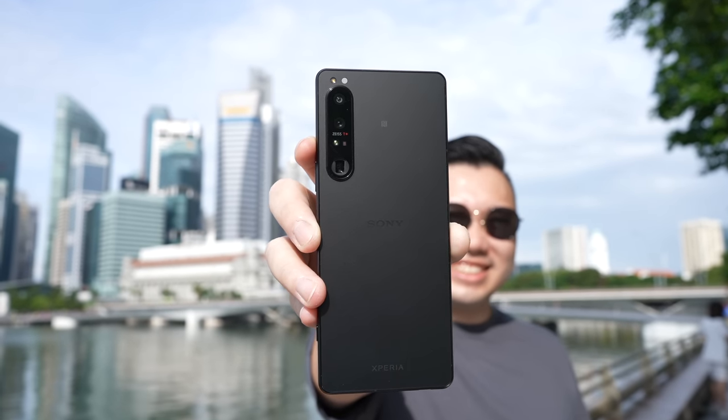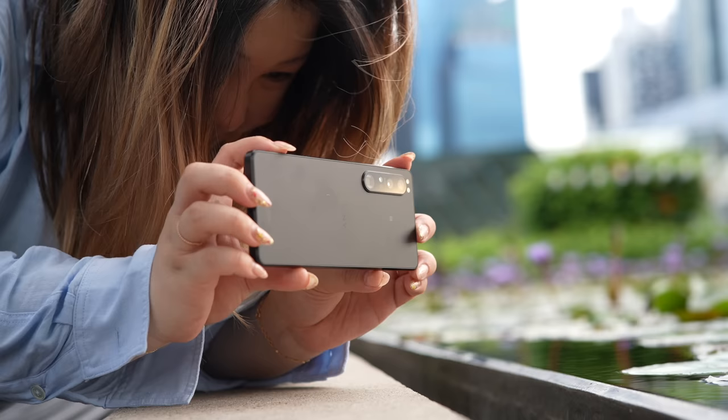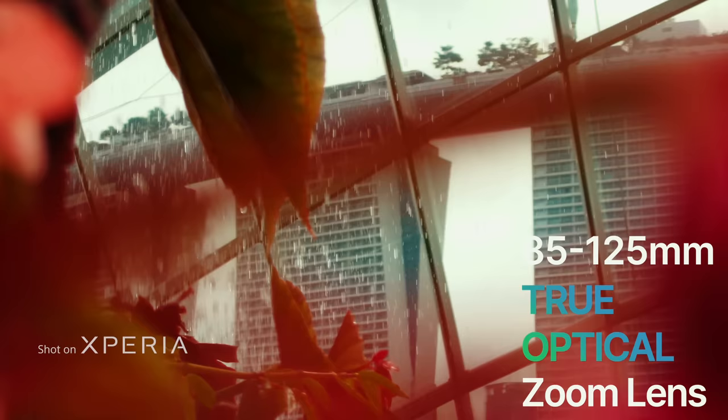This is the new Sony Xperia 1 Mark IV, and it brings in a whole slew of new updates from the previous 1 Mark III. It introduces the new 85-125mm true optical zoom lens.